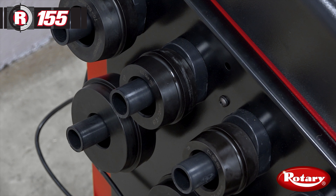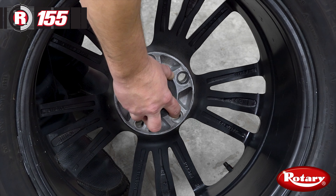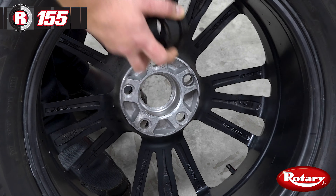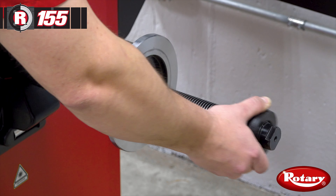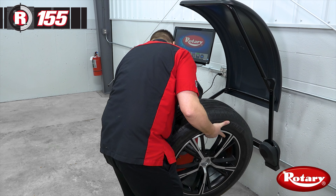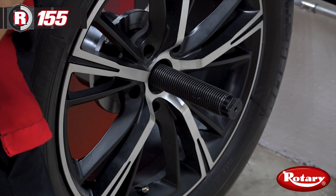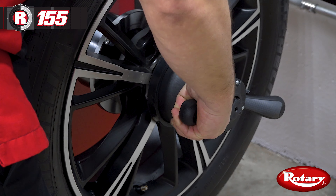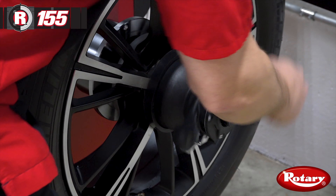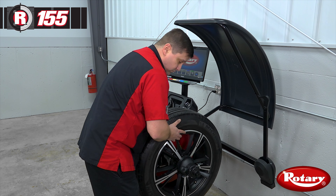The first thing we want to do is select the appropriate collet to center the wheel. Then we'll place the wheel on the shaft centered on the collet and hold it in place with our quick locking wing nut. You want to make sure this is secure and does not wiggle.